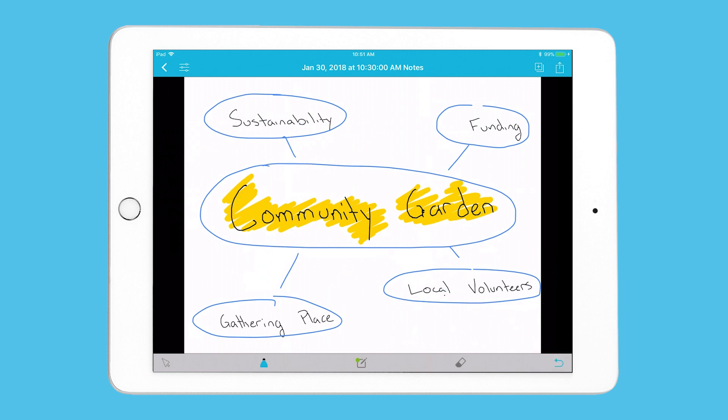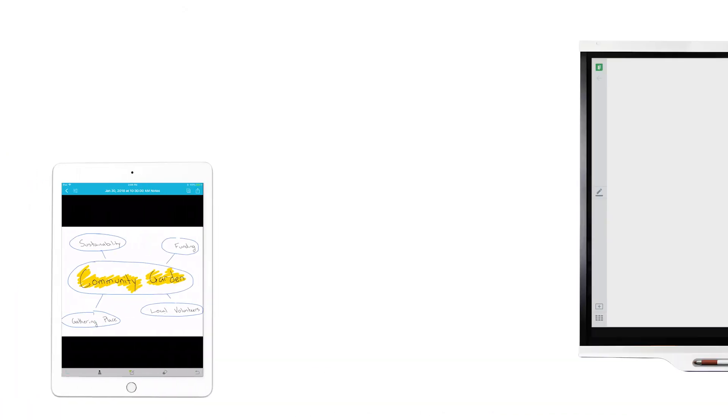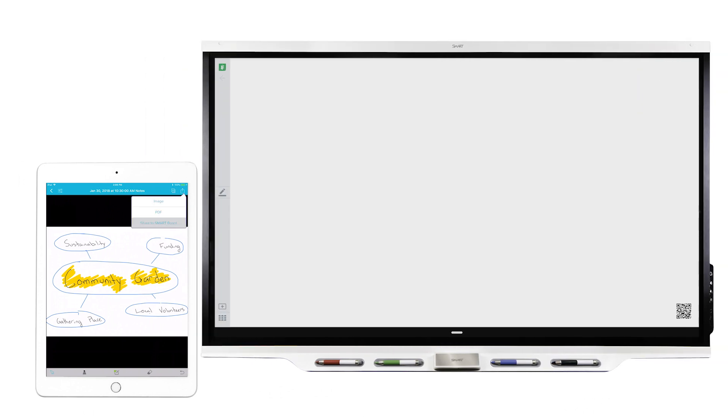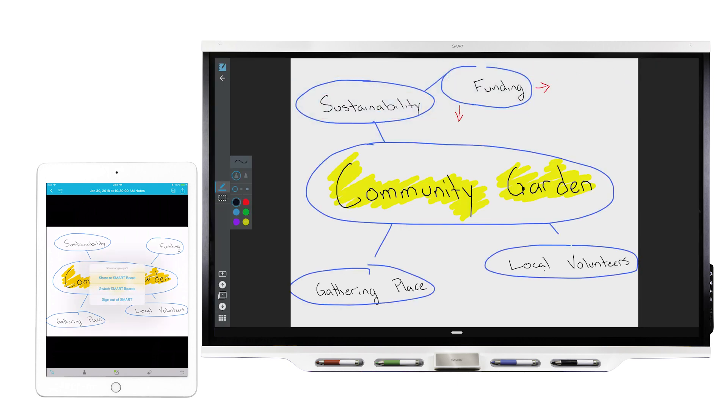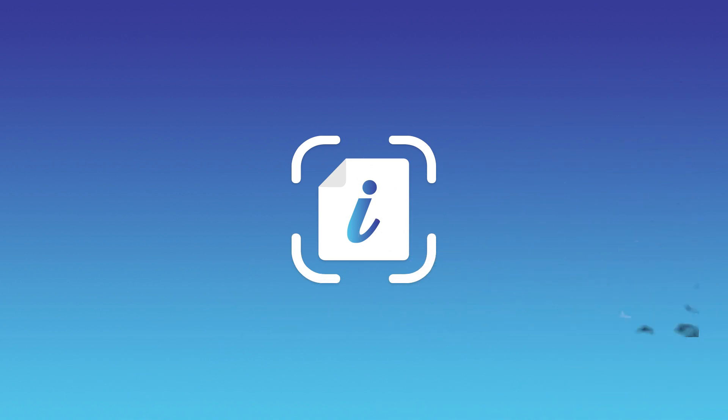When you convert the capture to ink, your ideas aren't limited by the size of your screen. Use Ink Scan's Share to a Smart Board feature to send your scan to your interactive display, where your ideas can keep growing. Smart Ink Scan. Stay inspired.